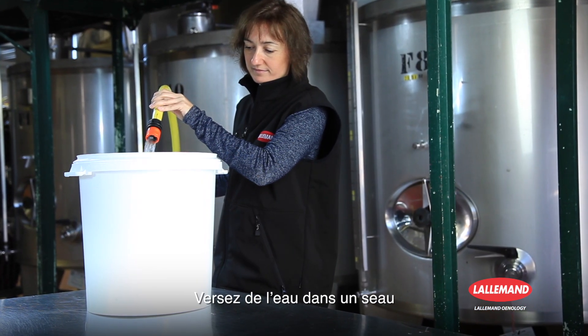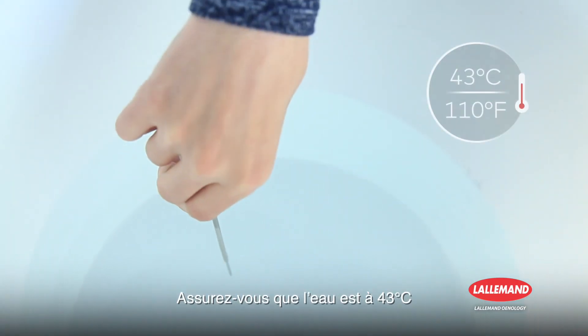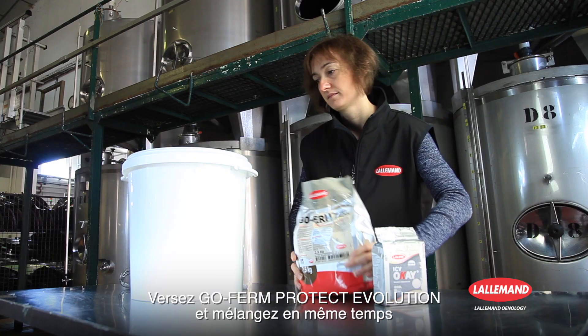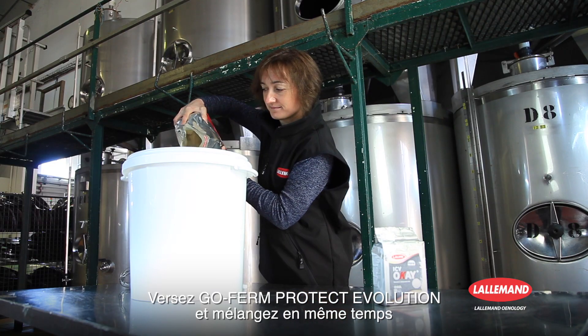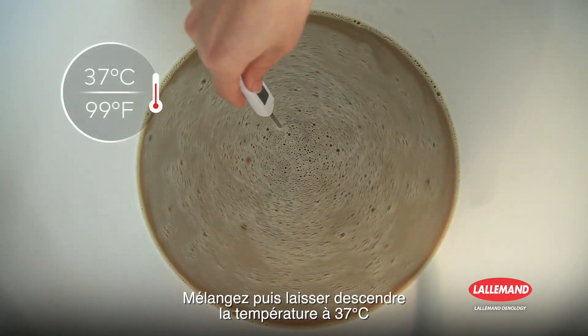Pour the water into a bucket, making sure the water is at 110 degrees Fahrenheit. Add and mix GoFirm Protect Evolution to the water, stir, then leave to cool to 99 degrees Fahrenheit.